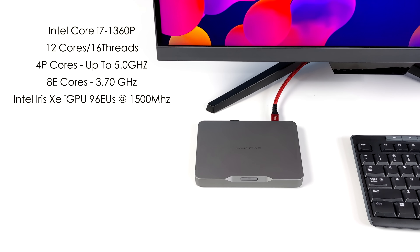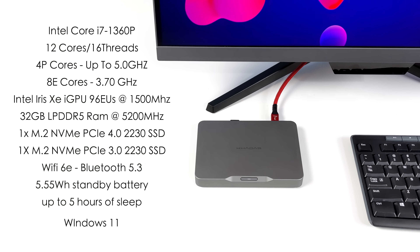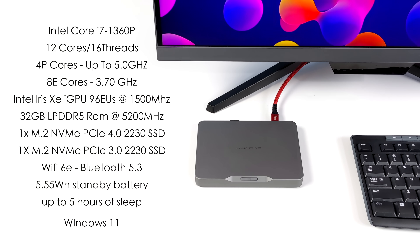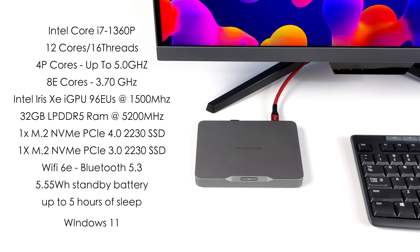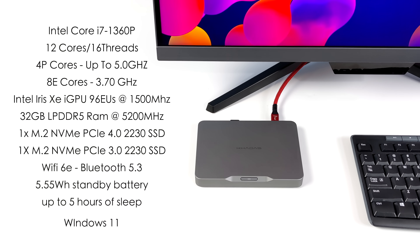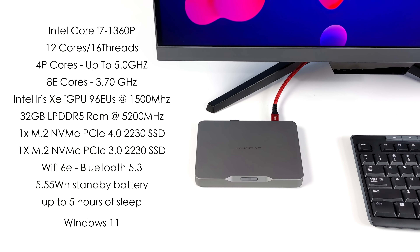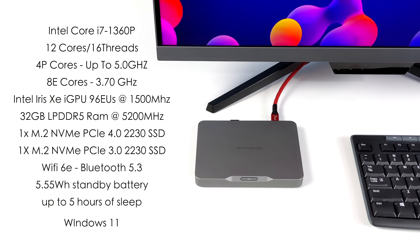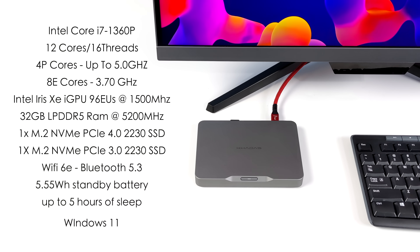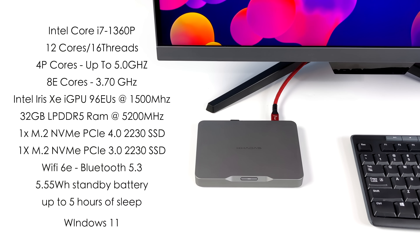When it comes to the overall specs: we've got a Raptor Lake Intel Core i7-1360P, 12 cores, 16 threads, 4 performance cores up to 5 GHz, and 8 efficiency cores up to 3.7 GHz. A built-in Intel Iris Xe iGPU with 96 execution units running at 1500 MHz. 32 GB of LPDDR5 RAM at 5200 MHz — non-user-upgradeable, soldered to the board. It supports two M.2 SSDs: one NVMe PCIe 4.0 2230 and one PCIe 3.0 2230, so storage is easily upgradeable. We've also got Wi-Fi 6E and Bluetooth 5.3.